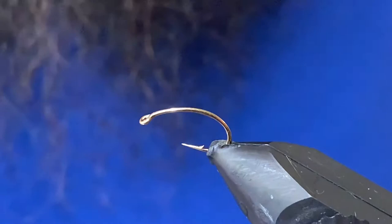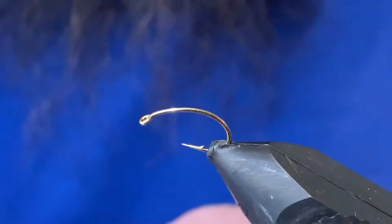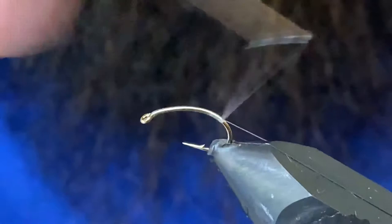Good day folks, welcome back to another tying video. Got a simple little scud pattern for you here — nothing fancy. I try to keep my scuds as simple as possible and this is about as easy as they get. We'll go ahead and get started. Got a size 10 scud hook — tie this from a 10 down to a 16 — and I've got some blue dun tying thread. Any gray tying thread would definitely do for this pattern.